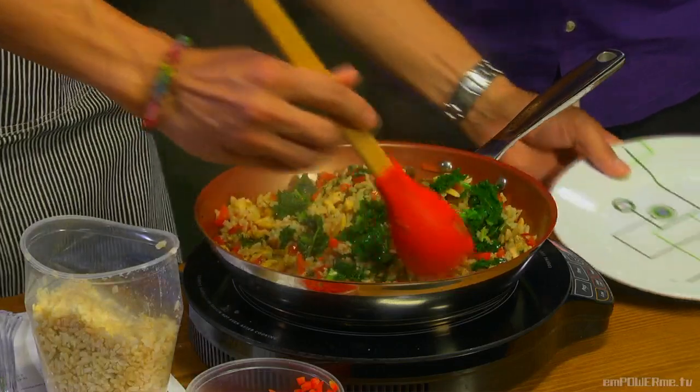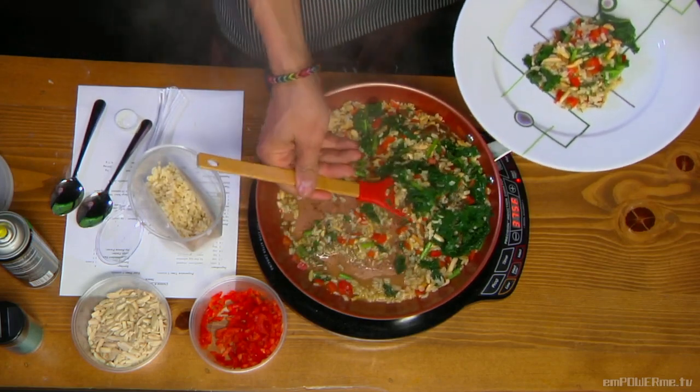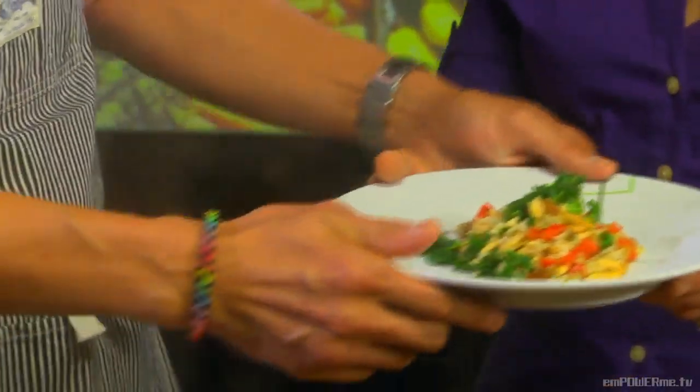Let's plate it up. Presentation is so important — I remember your episode of Chopped, getting it just right. We really do eat with our eyes; that is half the battle. You want the plate to look good, and look at that — it is beautiful. Go ahead and taste. I know I'm going to get all kinds of texture. Mmm. You'll live forever eating like this, and you'll be happy and healthy too.